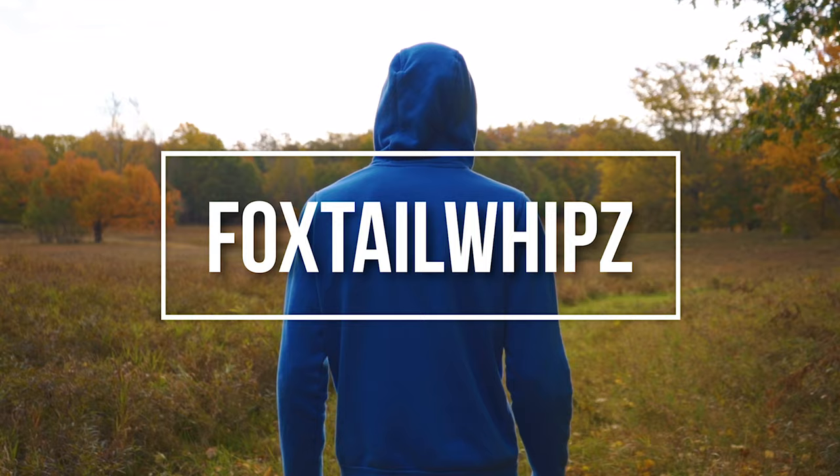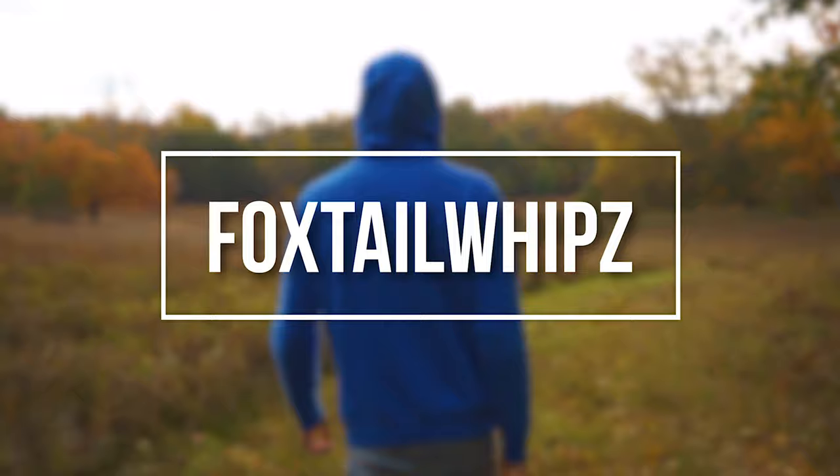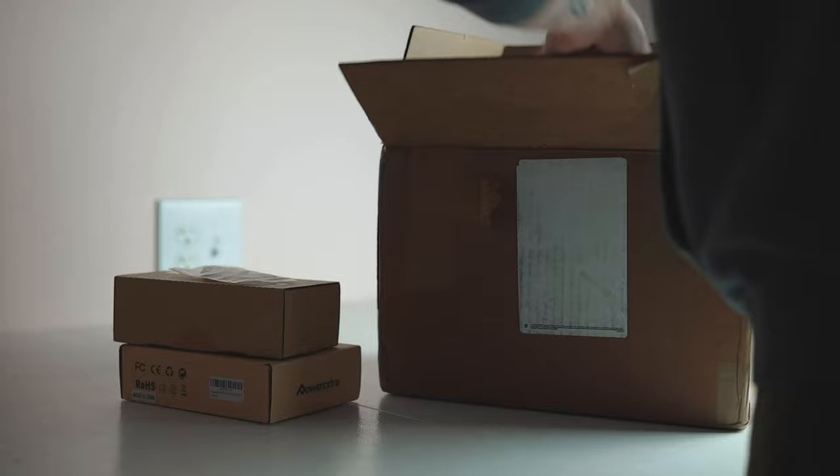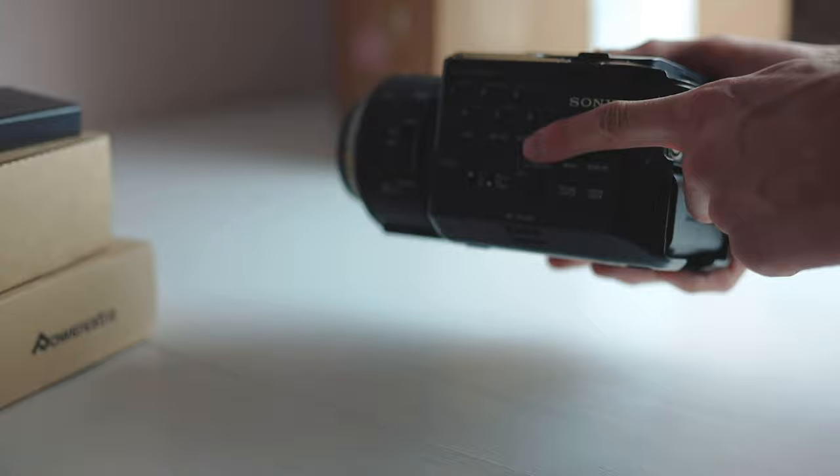I just purchased what I believe is the cheapest working cinema camera on the entire internet. Let's go check it out and see what I got. So here it is, the Sony FS100U. This is the cheapest cinema camera that I could find on eBay, but it has some issues.